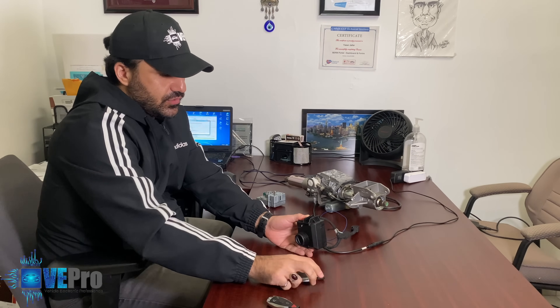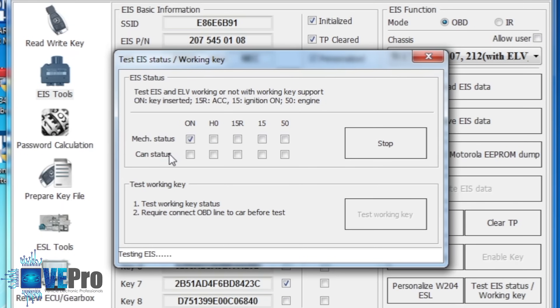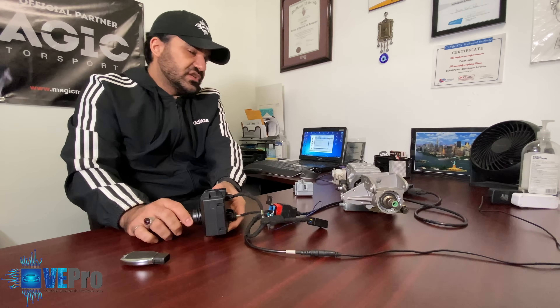Now we insert the new functional key, and right away when inserted we get a CAN status, which means the EIS and key got accepted. Turning to accessories — you can see mechanically it turned and the CAN status was sent onto the bus. ON position, crank — this is how we know the setup is completely working and will have a 100% success rate once connected back in the vehicle.